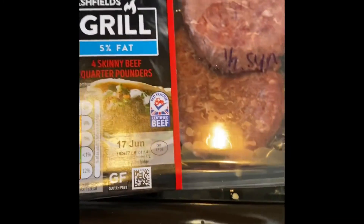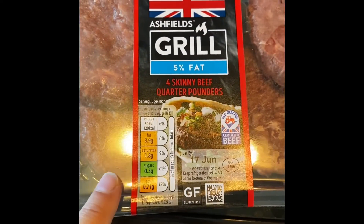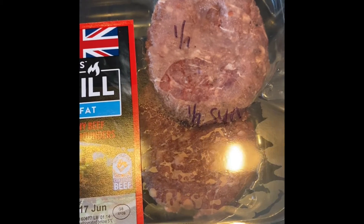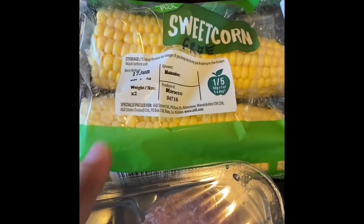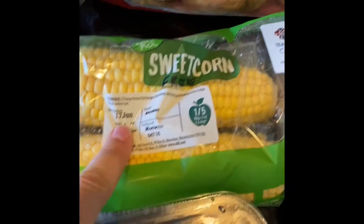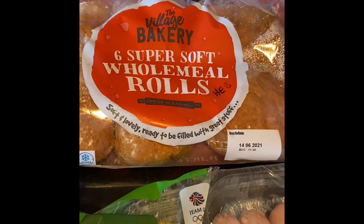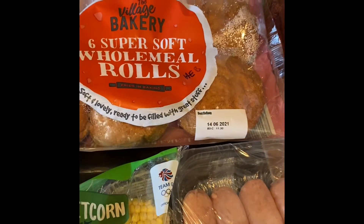Then we've got some five percent fat skinny beef quarter pounder burgers, and these are again half a syn each. Then we've got some sweet corn - of course that is absolutely free. Then we've got our rolls, so one of these is a healthy extra B, so we can have a burger in a bun.